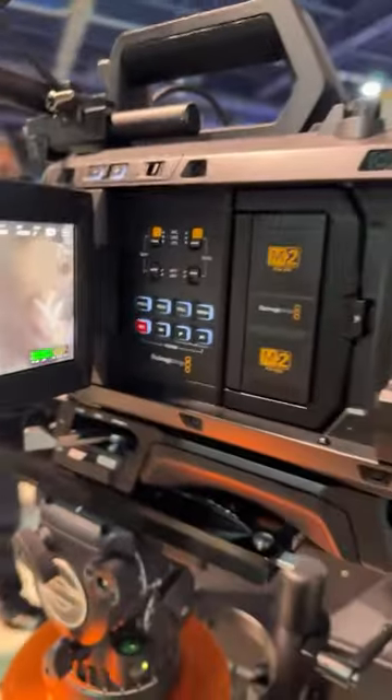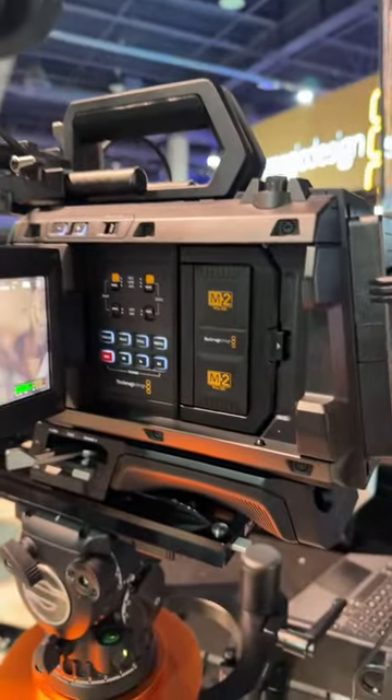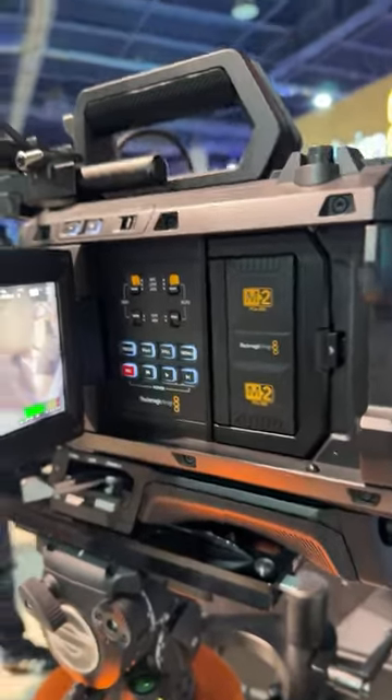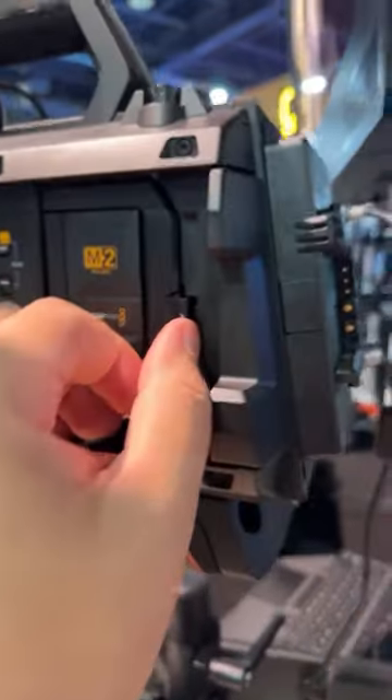This is running the latest firmware. I asked them if the URSA Mini Pro 12K would be getting this firmware update and they said they're working on it — so awesome. This has gyro information and can do all of that. All the menus are very familiar.